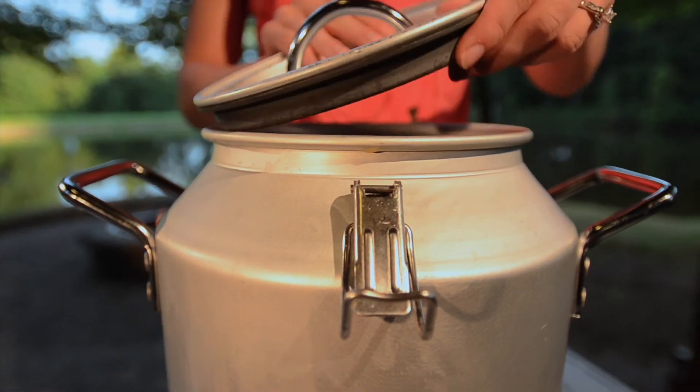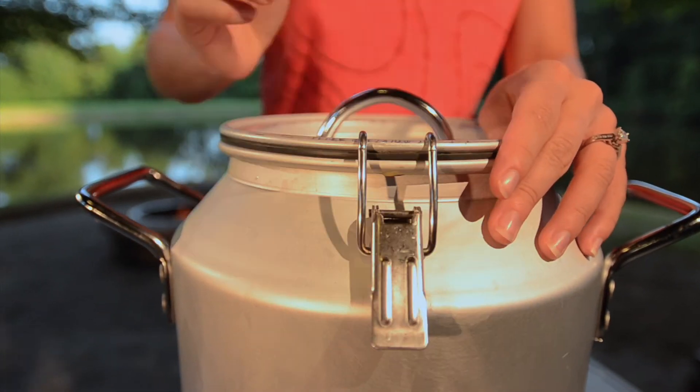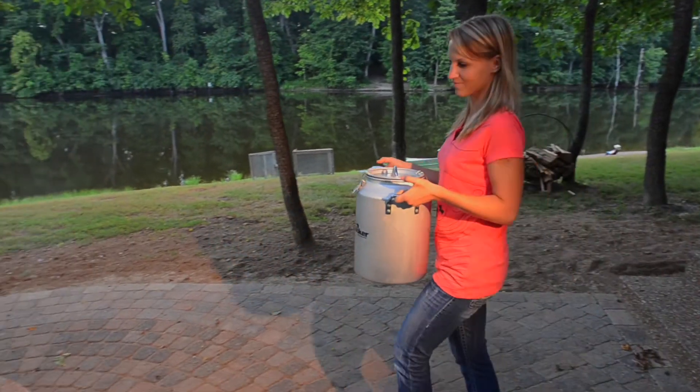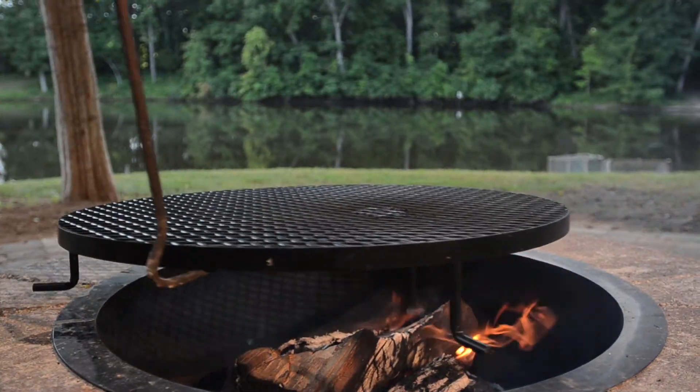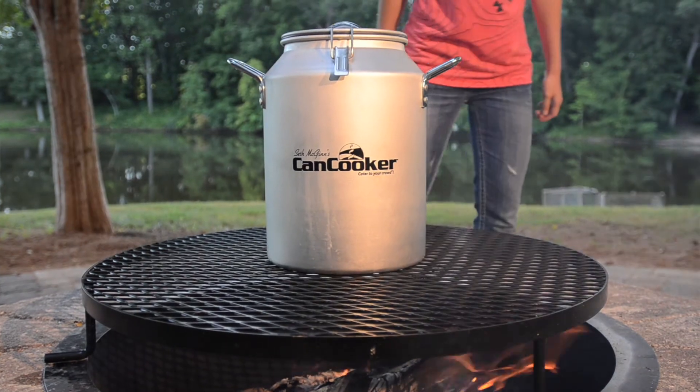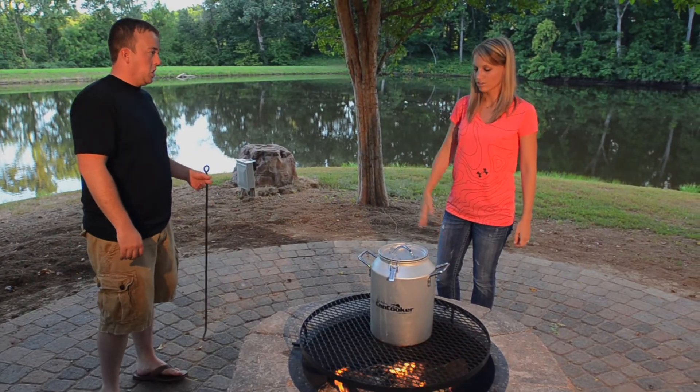Now we'll latch the lid and set the can cooker on the campfire. Let's set this on there. We'll wait for that to steam and then let it cook for 40 minutes.